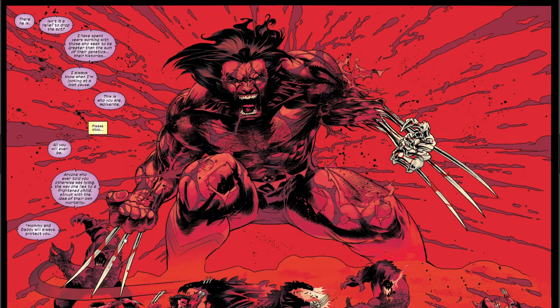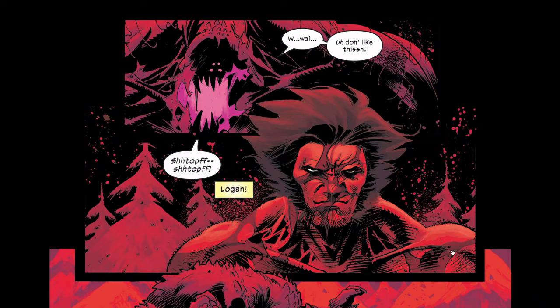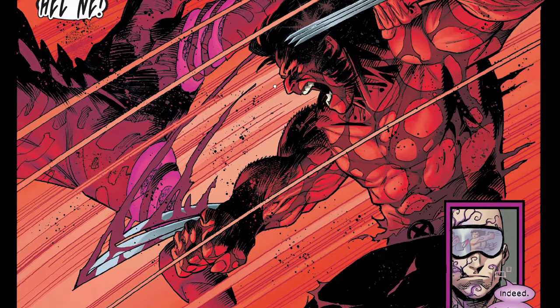Wolverine says 'everything hurts.' This is an awesome picture of Wolverine with half his skin gone. Delta says 'isn't it a relief to drop the act?' — meaning the monster has come back. Wolverine is in his famous berserker rage. You can see Wolverine fighting the monster. The guy in the background just keeps saying nobody wants a civilized Wolverine. The monster starts asking for mercy — 'stop, I don't like this, help me' — and Wolverine is just going to finish him off.